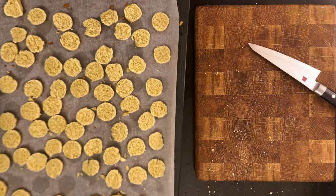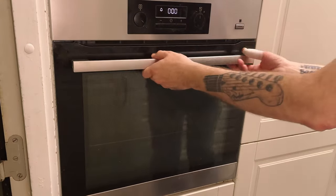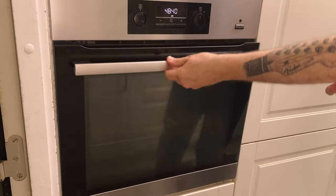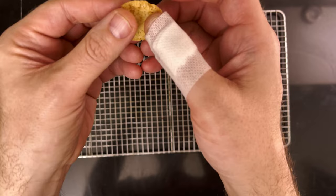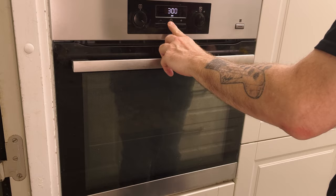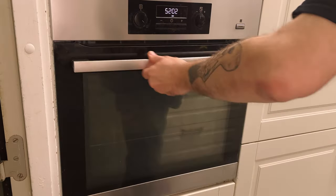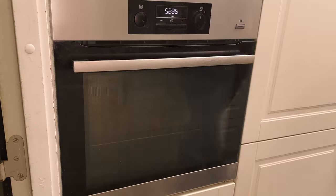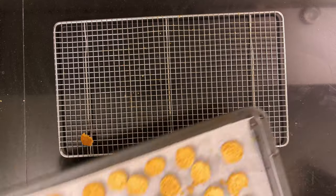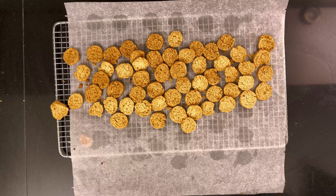When they're all cut, put them back in the oven for 18 minutes. Then grab one cookie out of the oven and check it — it shouldn't be soft at all, crisp all the way through. I gave mine three minutes extra and they were perfect. Put them on a wire rack and let them cool completely before using.